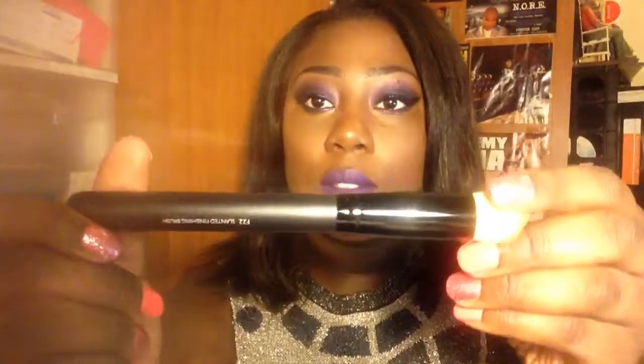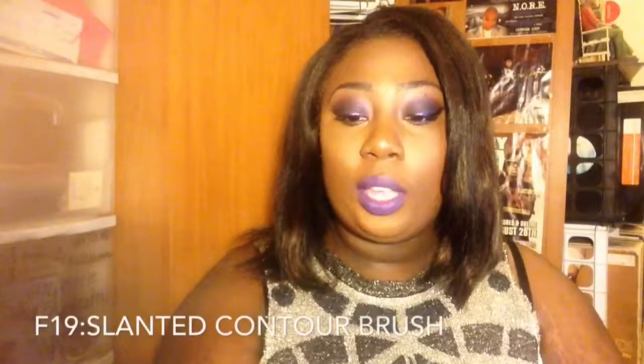The F22 slanted finishing brush has a bit of an angle. It also came with a spoolie, which is always needed. Then we have the F19 brush, which is the slanted contour brush — this one has a red top on it, which is unique because it's the only brush in the set with a different color.